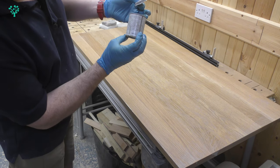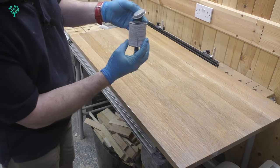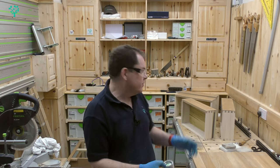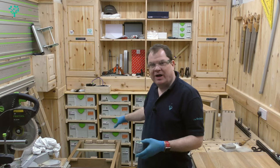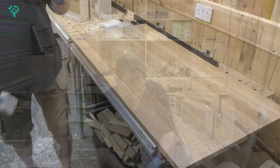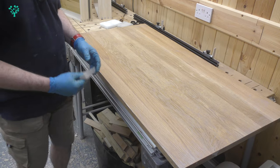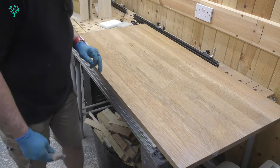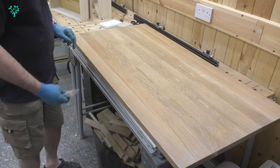Now with that done, I've finished with the tint. That used about three quarters of a 125ml can, so it does go quite a long way — and that was both sides of the top, the front of the drawers, and the frame. Now that means this has been soaking for five minutes and you can probably start to see a little bit of pooling here and there. What I now want to do is even the surface out.